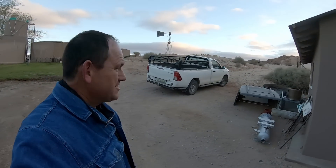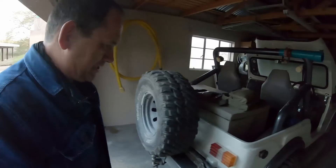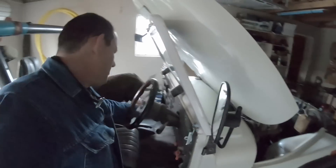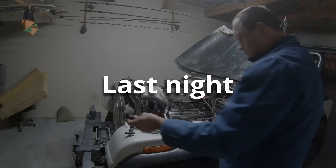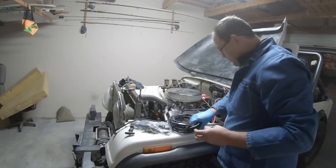Hi, so every evening now I'm doing a little bit more on the Jeep but I just have to share this. I replaced the spark plugs and spark plug wires and I'm learning this as I go because I haven't done it before.